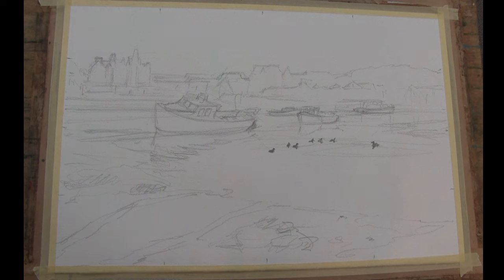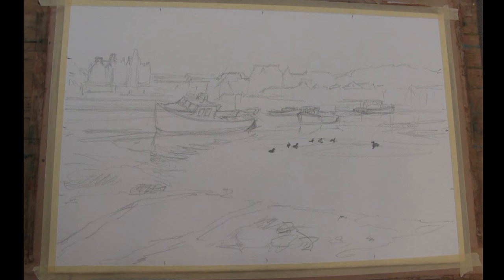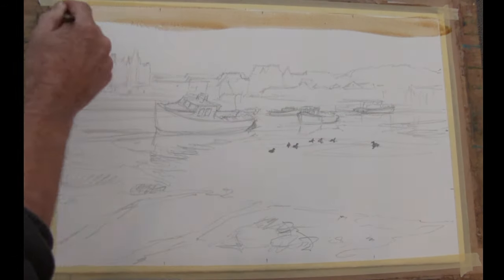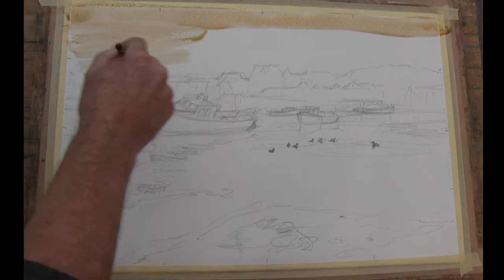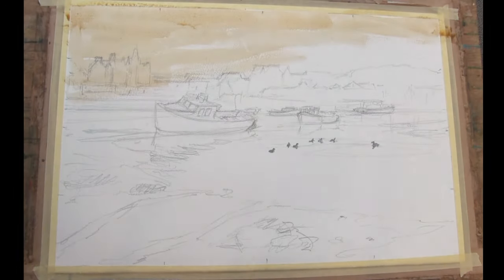I'm not going to use any masking fluid at all this time — just going to paint it in bit by bit. I'm going to start by doing a wash with the large mop straight across the whole thing. I'm going to mix up some yellow ochre first of all, a fair amount of it, fairly strong because it always goes lighter when we paint it on. I want a nice, dour Scottish light happening right down. In fact I'm going to paint my entire paper with this.